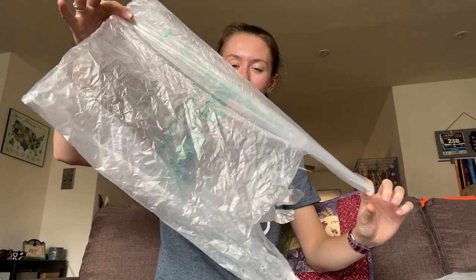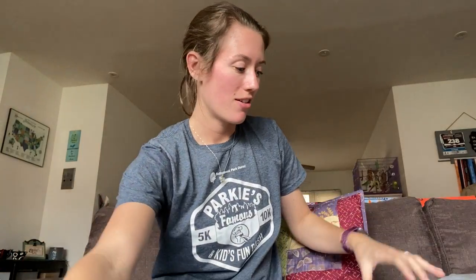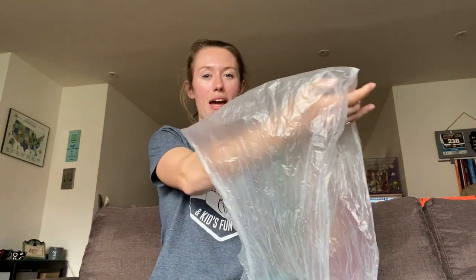To start you'll need to flatten it out. Your first step is to cut off the seam at the bottom and to cut off the handles. So after you do that your bag will look just like a little rectangle, and you're gonna make a loop out of this rectangle. You'll reach in the bag and pull it to the side so it makes one loop.